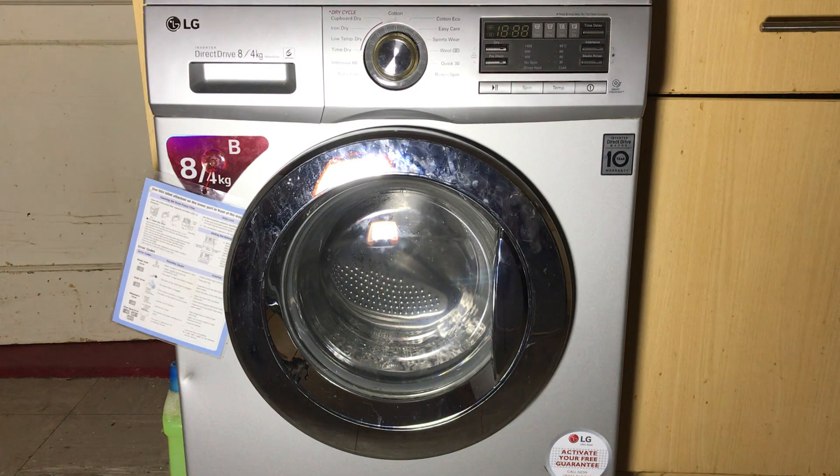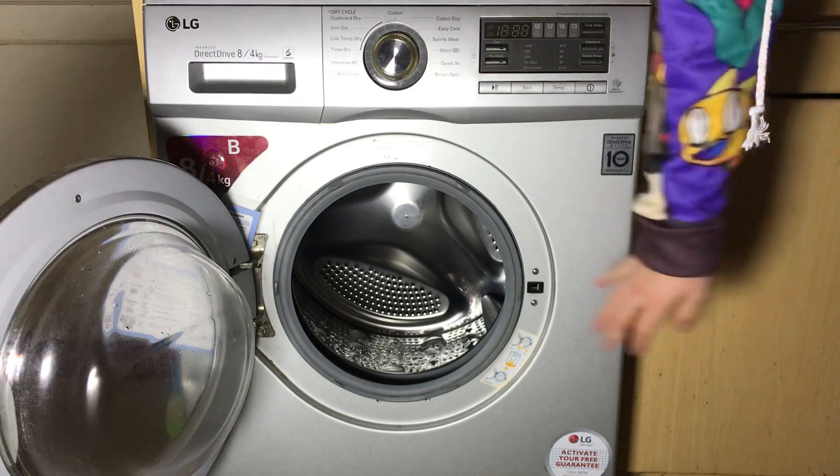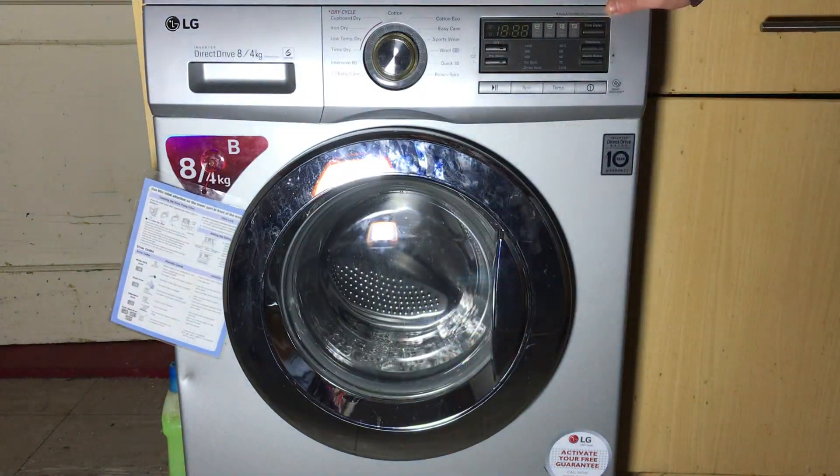Let's do a test mode tutorial for the LG F1496 AD5 washer dryer. First of all, you're going to want to make sure there's absolutely nothing in the drum, because it will spin up without balancing and it spins up quite dramatically — so don't have anything in there.